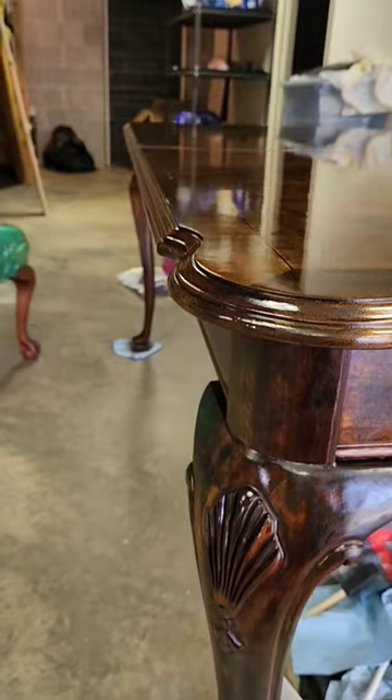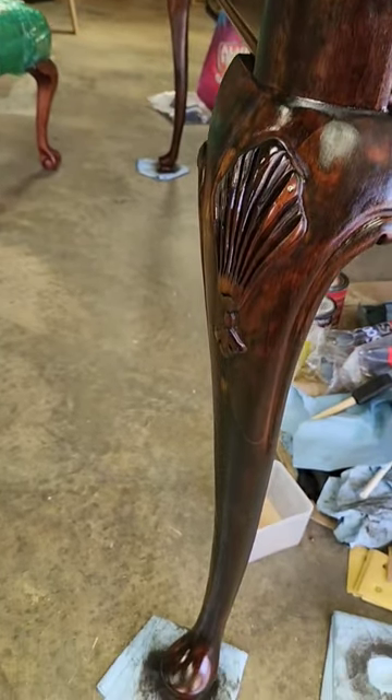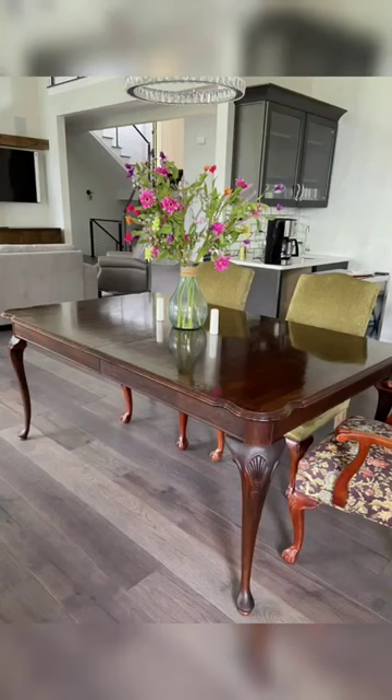We were also able to make sure all the detail pieces on the legs of this piece and all of the chairs were updated, and now these clients can continue loving their made-over dining set in their new home.